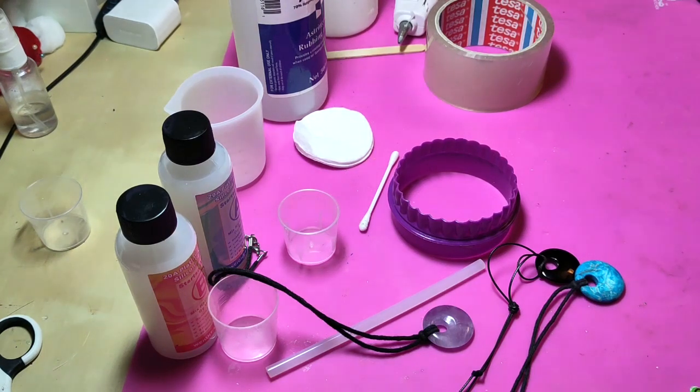Hi guys, welcome back to another video. I did some guitar string stuff last week which I know is not what most of you are here for, so returning to the stuff that people have been watching recently, I'm going to have a go at making a silicone mould. I made a silicone inlay recently which went quite well and I found the silicone really easy to work with.